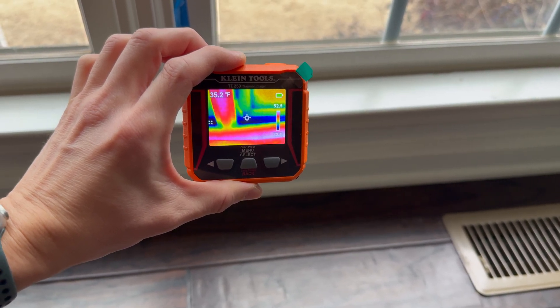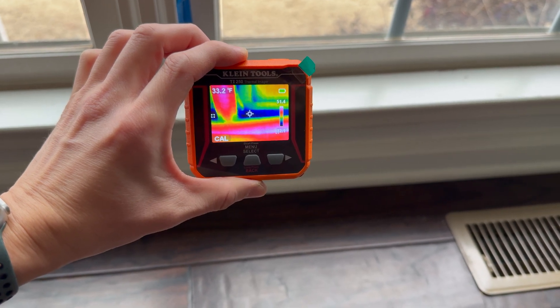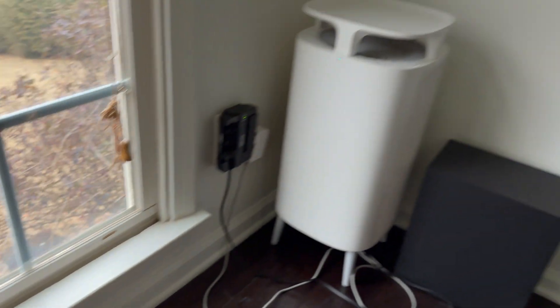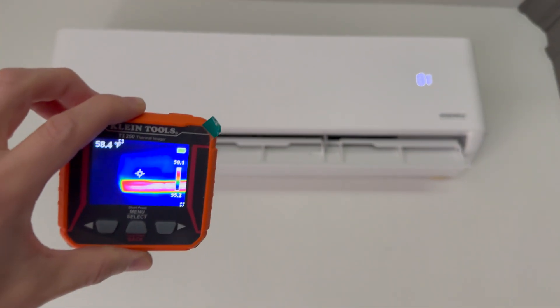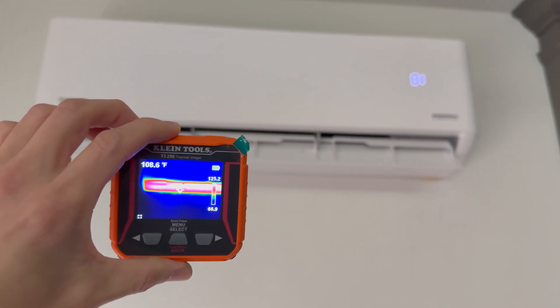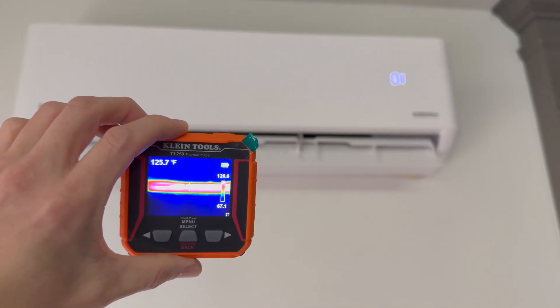So 24 degrees outside, inside window temperature hovering around 32-33 degrees. That's really good considering this is a heat pump Pioneer Mini Split that's putting out about 123 to 125 degrees heat.